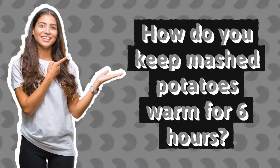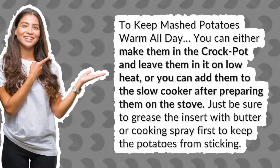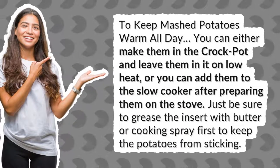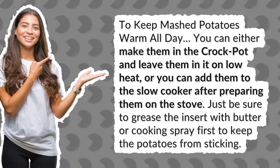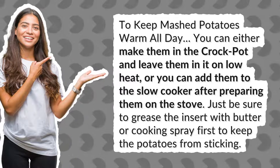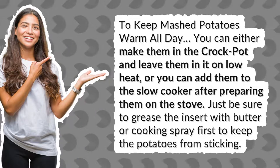How do you keep mashed potatoes warm for 6 hours? To keep mashed potatoes warm all day, you can either make them in the crock pot and leave them in it on low heat, or you can add them to the slow cooker after preparing them on the stove. Just be sure to grease the insert with butter or cooking spray first to keep the potatoes from sticking.